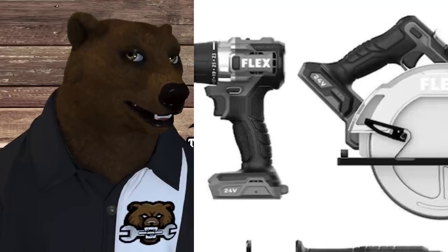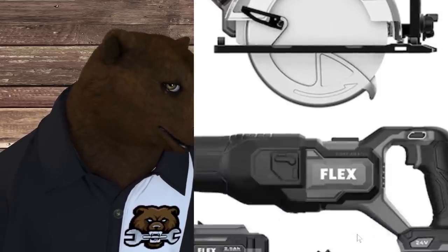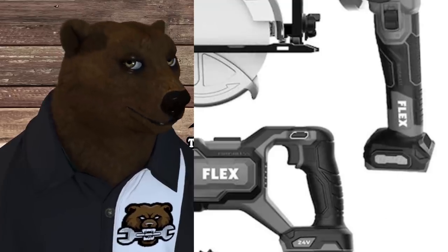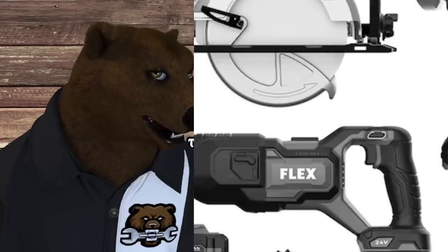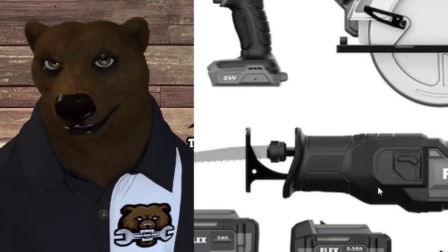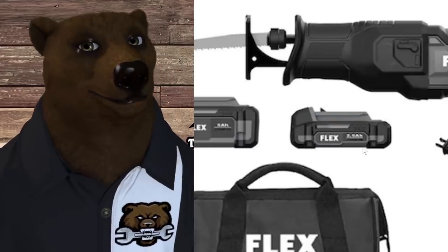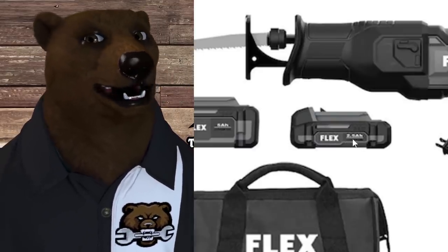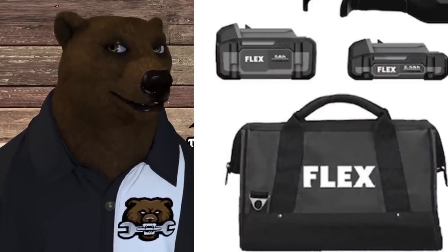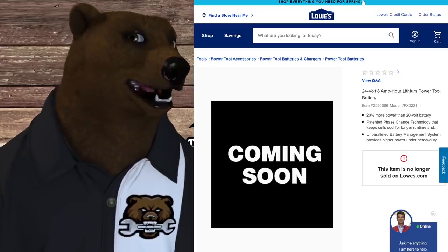Looking at the circ saw, I notice what might be a rafter hook on it. Checking out the grinder — a lot of people are looking forward to a nice cordless brushless grinder. The recip saw has what might be a button or quick-release for the blade on top. The combo kit comes with what appears to be a five or six amp hour battery — it's a bit blurry — and clearly a 2.5 amp hour battery, giving you a combination of sizes. There's also a good picture of the charger and what looks like a designer bag.